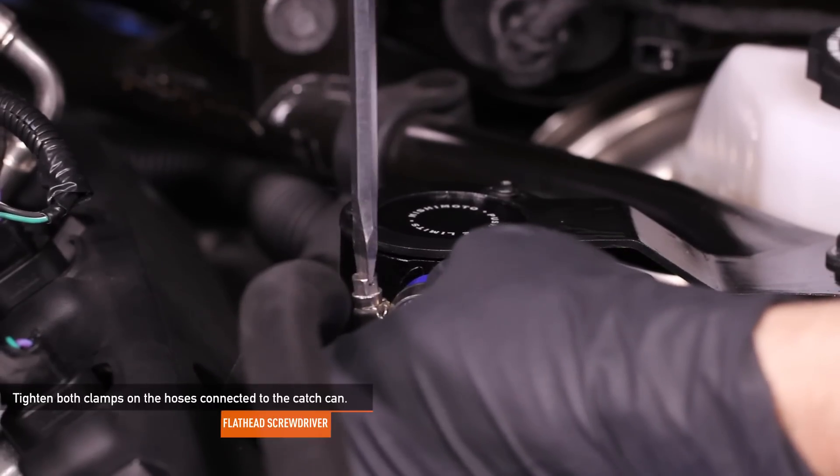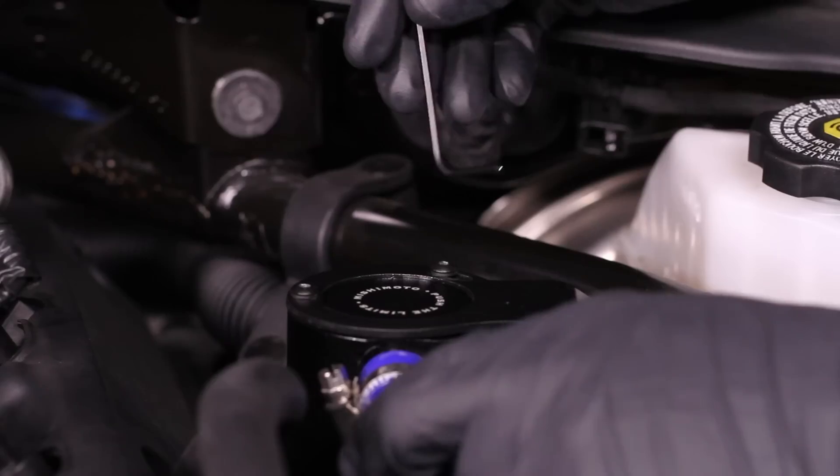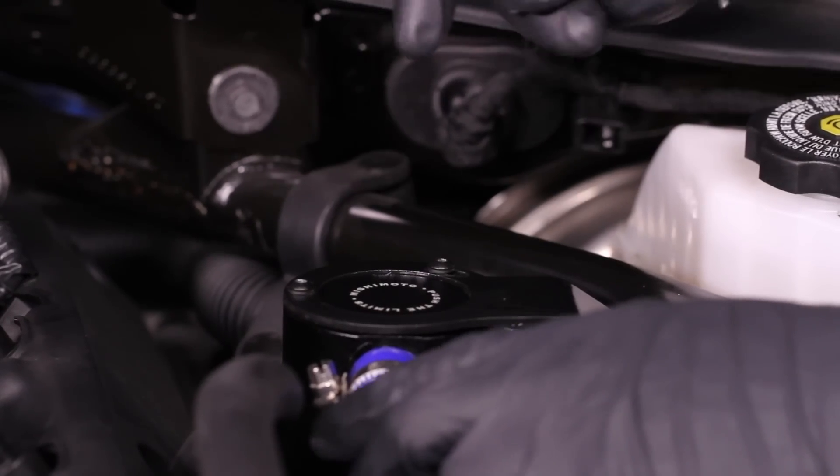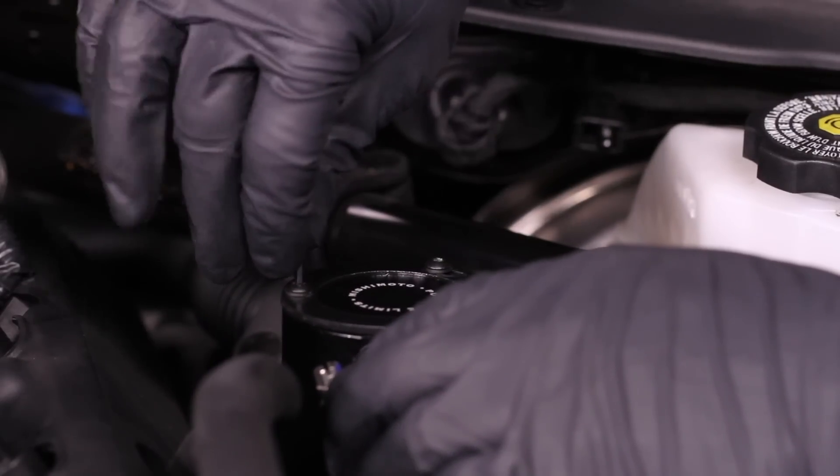Tighten both clamps on the hoses connected to the catch can using a flathead screwdriver. With all the hoses attached, align the catch can so the hoses flow smoothly and tighten down the Allen key bolts that secure it to the bracket.